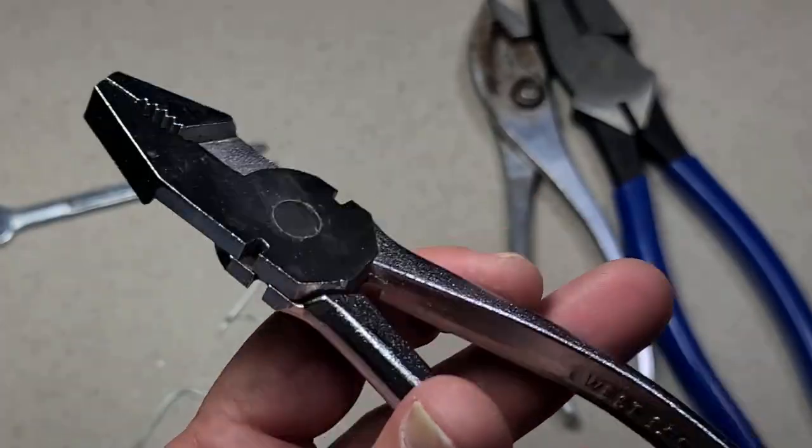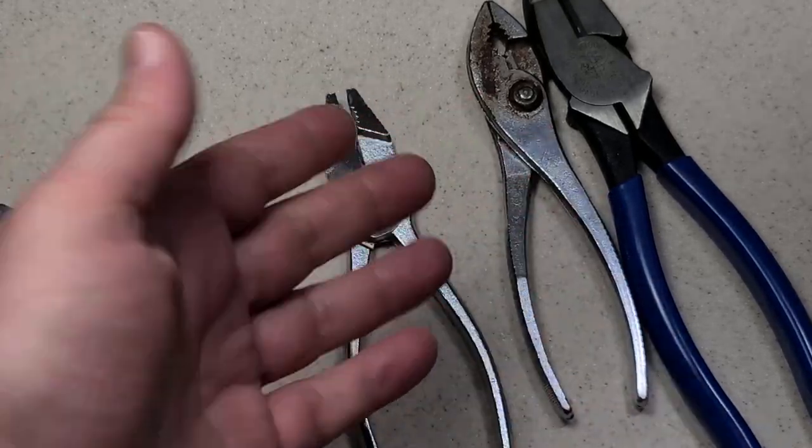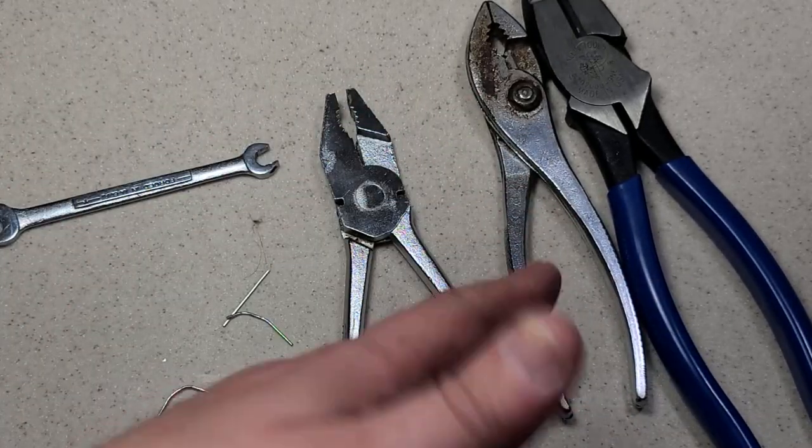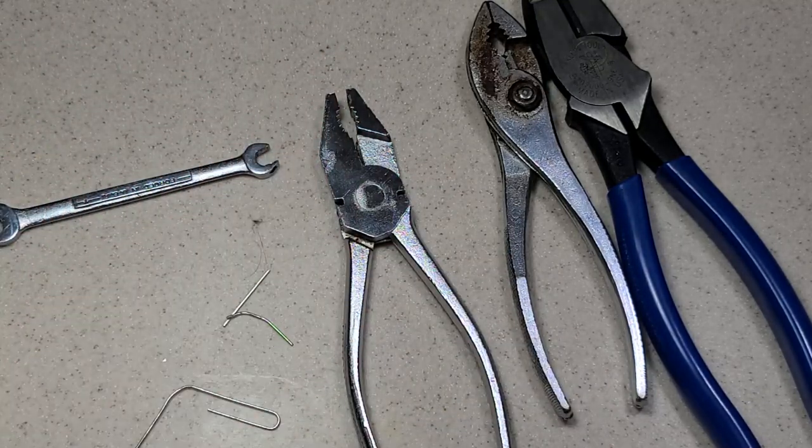I think they're a neat set of pliers and I'm glad to add them to my collection, because European combi pliers are just not very common and I only have a couple sets like this. I really appreciate everybody who's been watching and subscribing — if you haven't subscribed, please do. Until next time, Addis Maximus out.